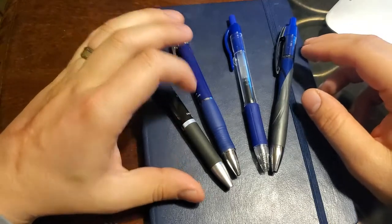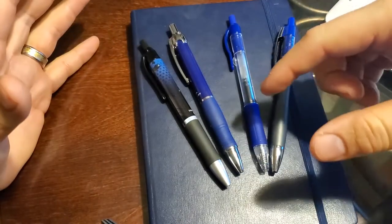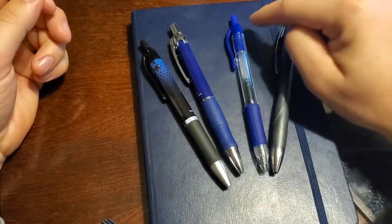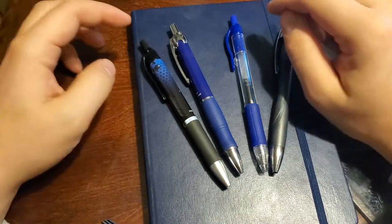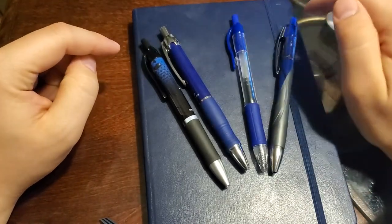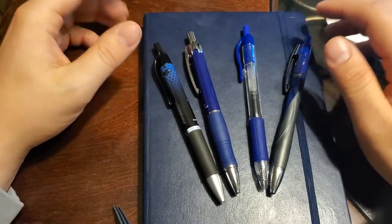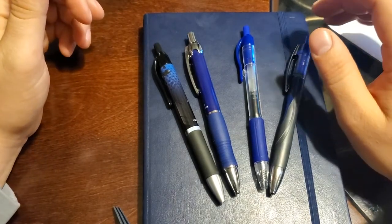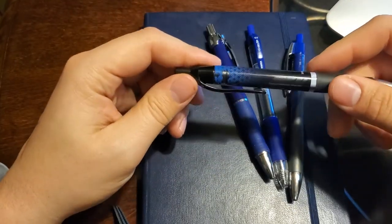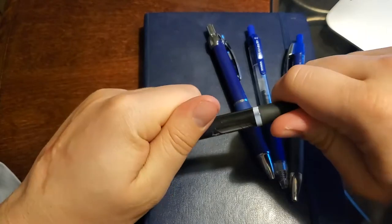I'm not going to go too much into the individual grips or construction because they're all latex rubber, and all the pen bodies are plastic. One critique I have across the board are the pen clips — it's just a ring of plastic on each of them and the clip is attached directly to the plastic, which I'm assuming is injection molded. I broke every single pen clip on my G2s, so there's that concern here too.